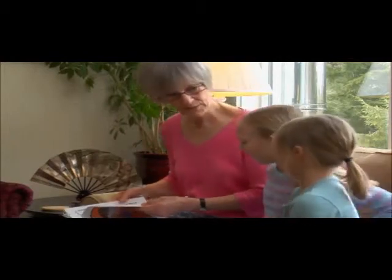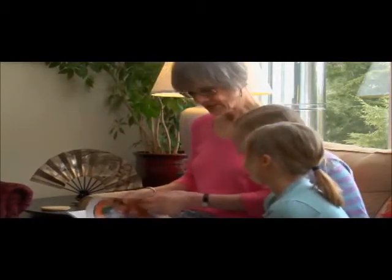Don't let arthritis or sore joints compromise your quality of life or the quality of life of those you love.